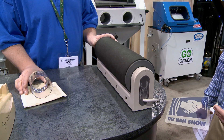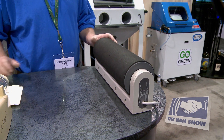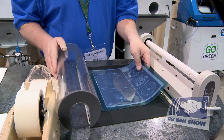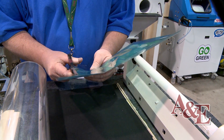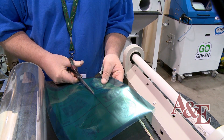Once you're done exposing the RapidMask, take the stencil out of the Lettrolite and cut the stencil out. As you can see, we exposed multiple items. In the Lettrolite you can expose up to 11 inches by 14 inches and use a full sheet of RapidMask depending on your artwork size. We have about seven items that we exposed.